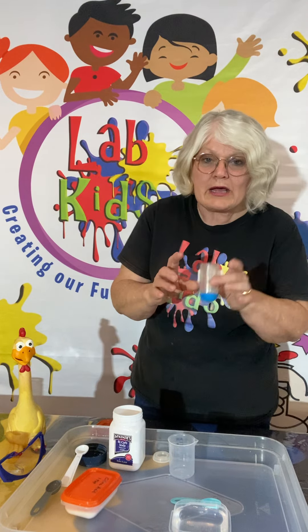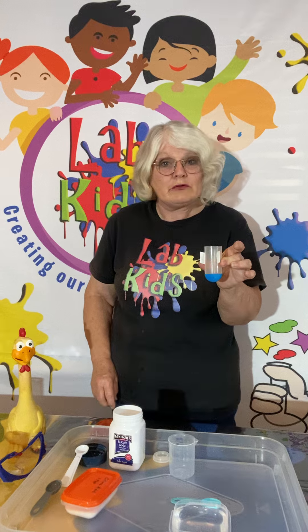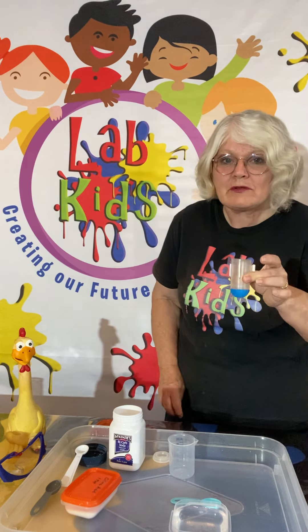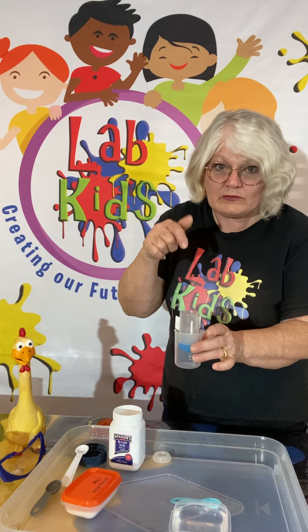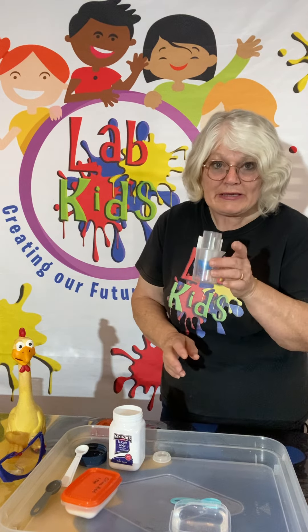The only thing to look around for are little rockets, or you could even use an old film canister. They're getting a little bit hard to get hold of though.